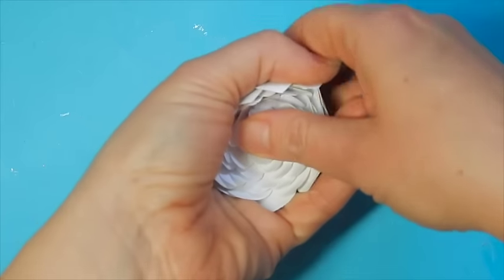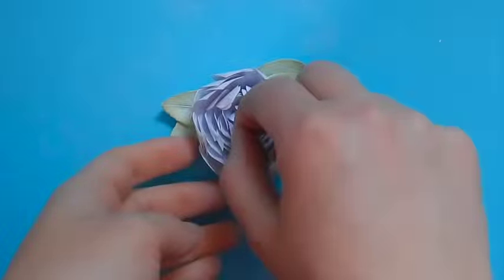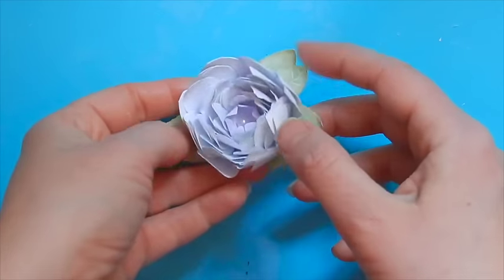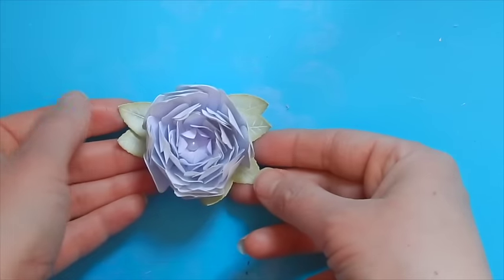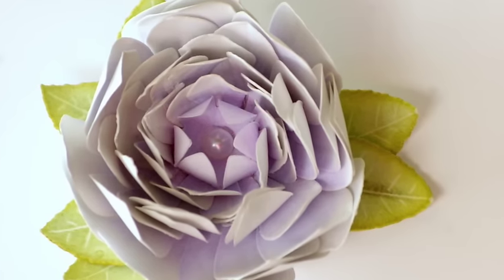This is when you really get to play with your flower and lift all of those petals in towards the center so that you get a nice raised point to each of those petals. Go ahead and adhere your leaves — I've added six but you can add two or four or as many as you like. And then this is ready to add to a project.